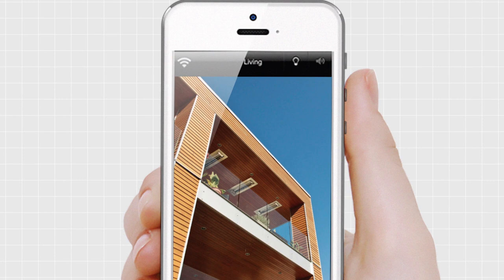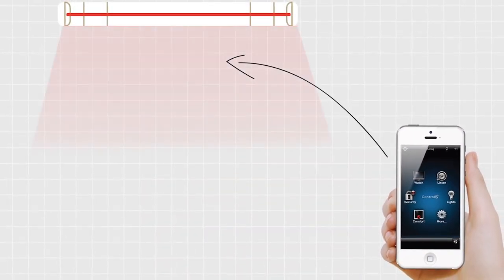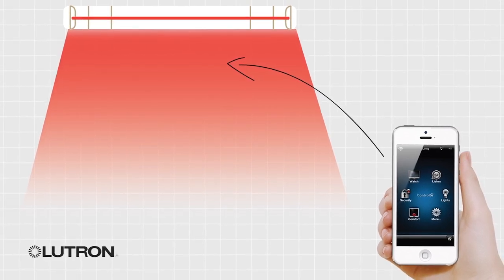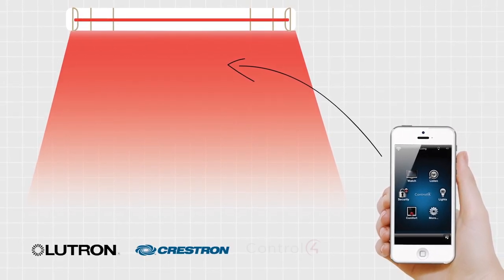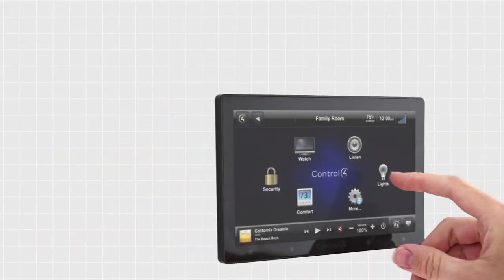Did you know that Infratech heating systems can also accommodate smart home integration? Our home management panels are compatible with control interfaces from top selling systems such as Lutron, Crestron, Control 4 and others.